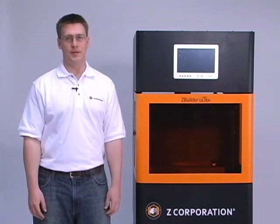Hi, I'm Joe Titlow, the Director of Product Management for Z Corporation. Today I'd like to present the Z Builder Ultra. This is Z Corporation's high-end RP system.